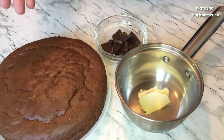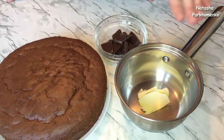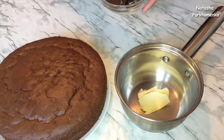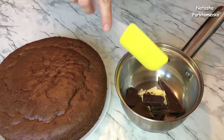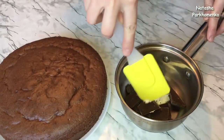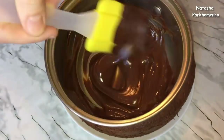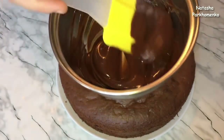Когда пирог полностью остынет, только тогда приступаем к приготовлению шоколадной глазури. Для глазури я взяла сливочное масло, переложила его в ковш. К сливочному маслу я добавляю черный шоколад и теперь все это отправляю на паровую баню, буду растапливать до однородного состояния. Глазурь у меня готова, она должна получиться густоватой. Полученной глазурью поливаю пирог.